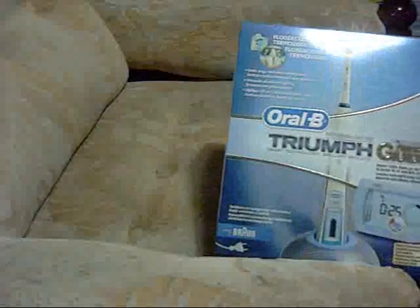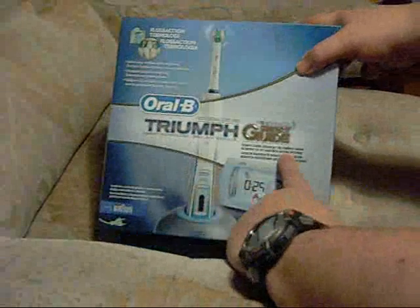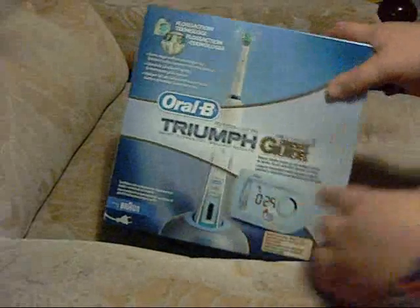Well, this is another unboxing video in true YouTube fashion. It's a ROB Triumph Professional Care 9900 — an electric toothbrush.